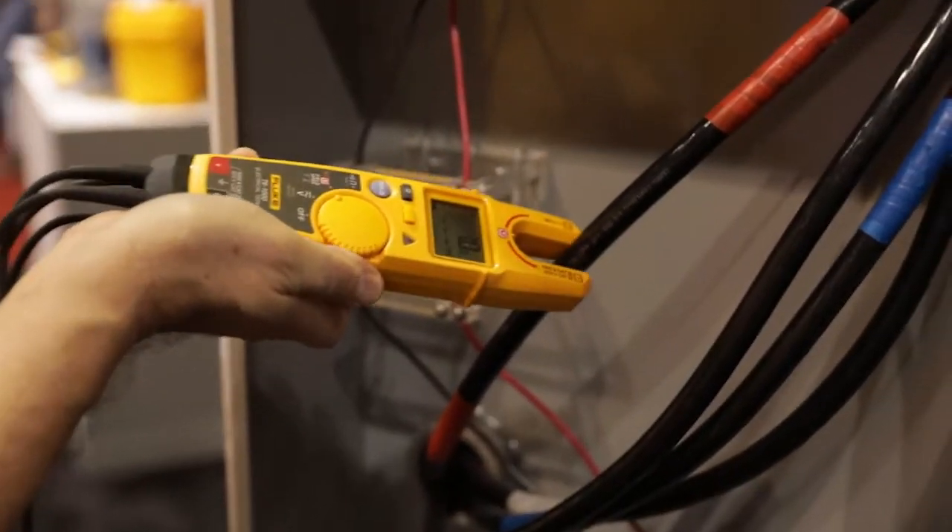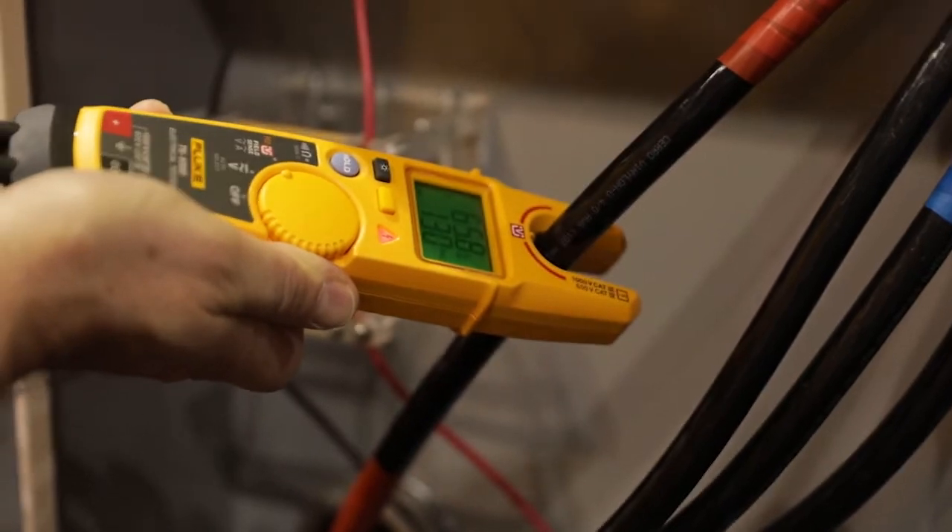This is the first time that people have been able to make voltage measurements without actually touching a piece of energized metal. This is faster, safer, and easier. It gives them a better way to get the answers that they need.